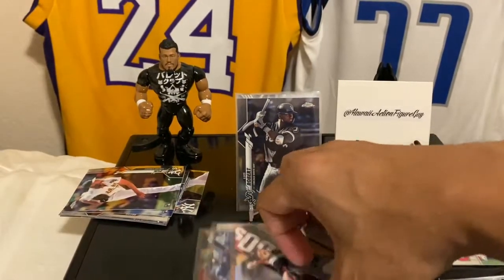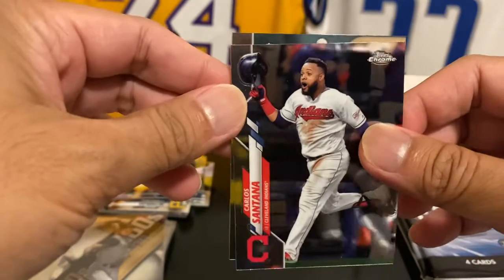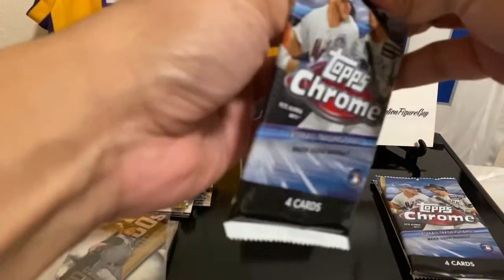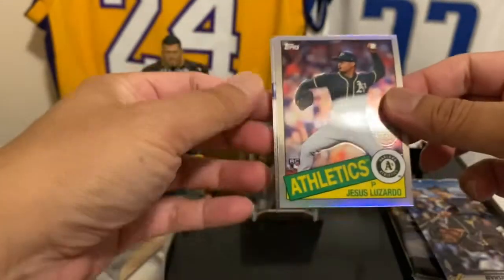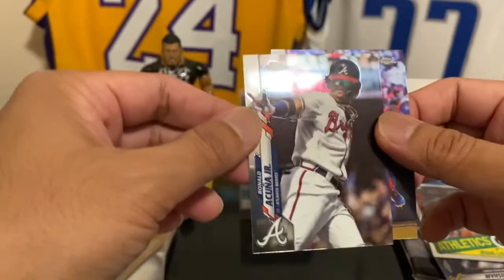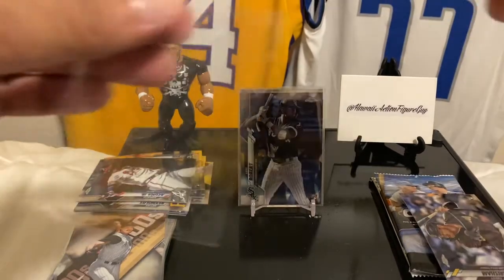Let's move things around a bit. Carlos Santana — not the music artist, but the baseball player. And Marcus Semien — don't call him the other word. Trent Grisham, that's a good one to get. And right behind him — Jesus Luzardo! That's cool. Xander Bogaerts and Ronald Acuna Jr. Very cool. Although just a base, that's still a nice card in general. If you can appreciate that, you're good to go.